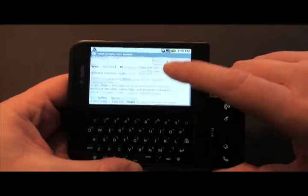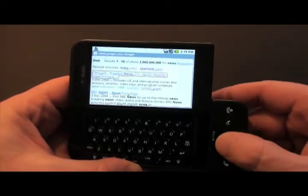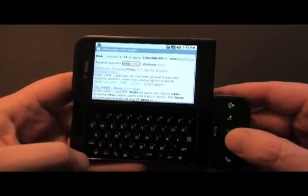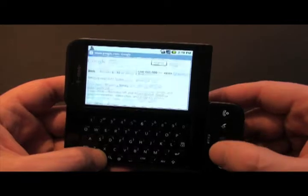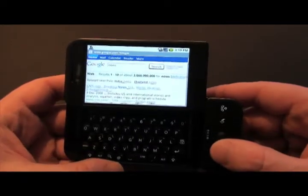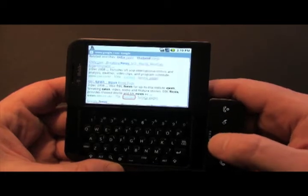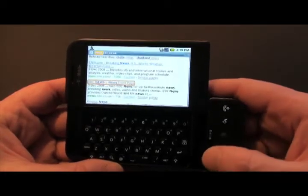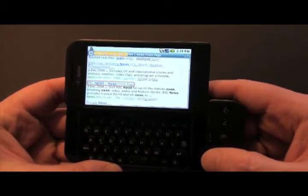When you've got a long page of search results, you can use your hand or you can use the trackball, which you'll probably find easier. But if you want to go down a long page, hold down ALT and then use the trackball and you'll go up and down much, much quicker, so you can scroll very quickly through a long page of search results. Once you've got the page you want, just click on it, or you can press return, or you can click on it with your finger. All of those will work.